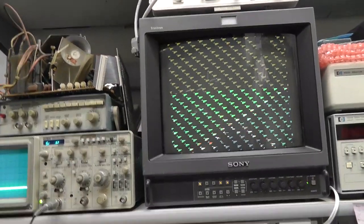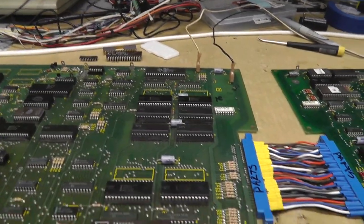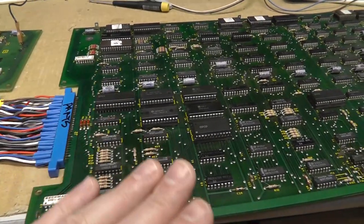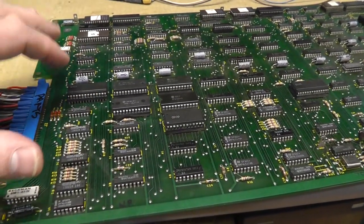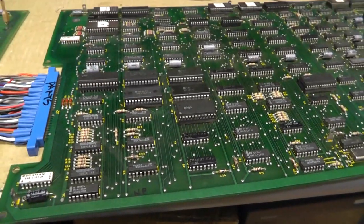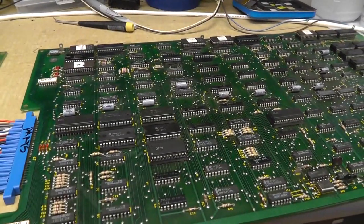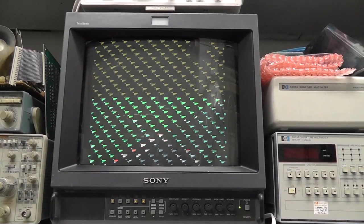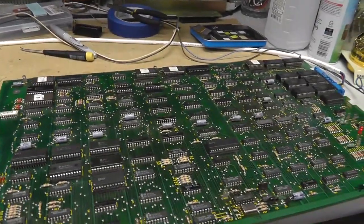I'm not going to spend time troubleshooting why the Z8000s don't work — I'll cross that bridge if I have to. Before I start troubleshooting this board, I'm going to remove all the sockets, clean the board, clean all the chips, and then test the RAM. I think they'll pass because they are passing the test. Actually — it just reset. I think eventually it does try to boot but just can't get there with a bad Z8002.